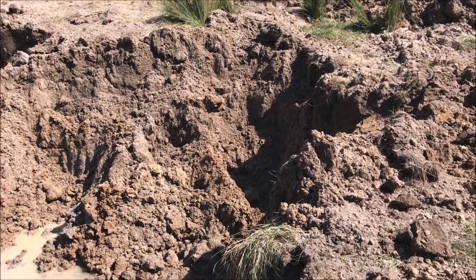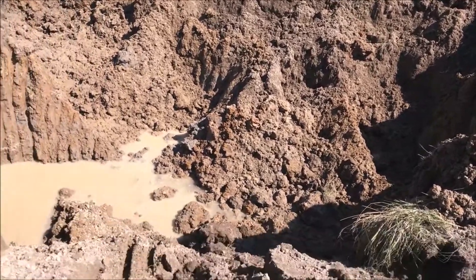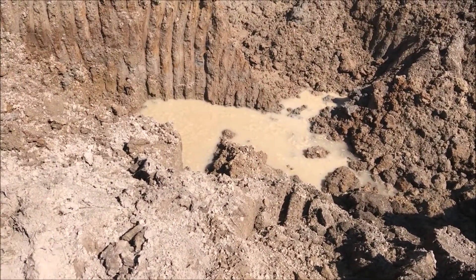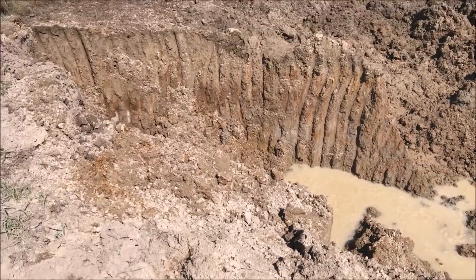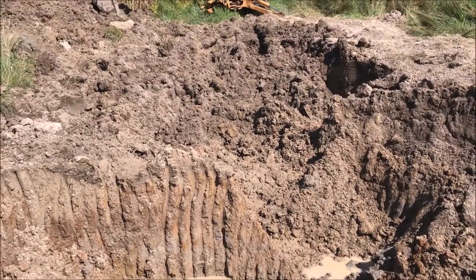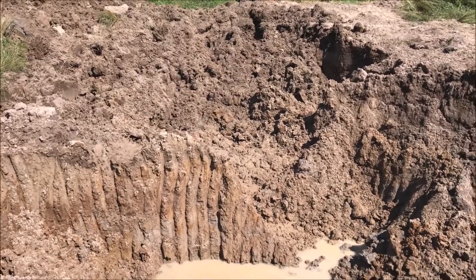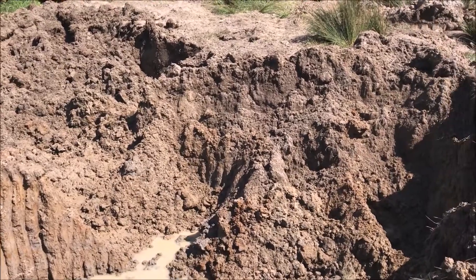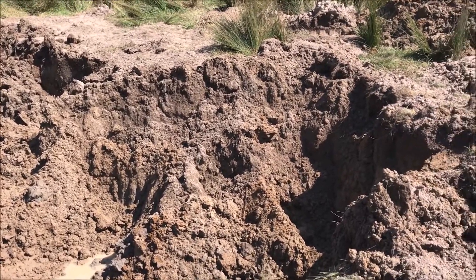This is what the hole looks like after two hours of back-hoeing. In the deepest spot it's probably eight feet deep, and this thing is probably 50 by 30 feet right now. I'd say the backhoe can do about four times as much per hour as the Kubota and I were doing.